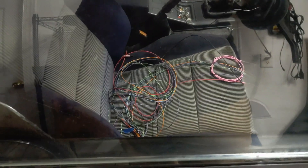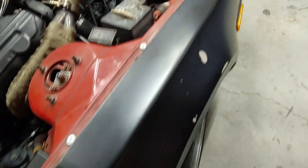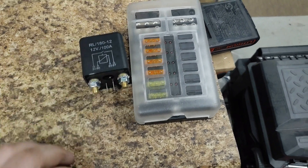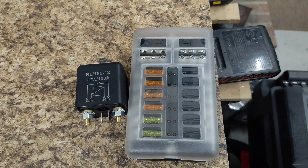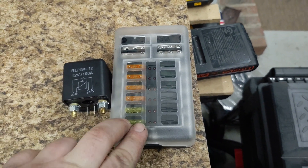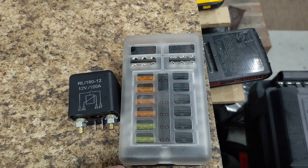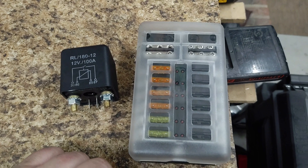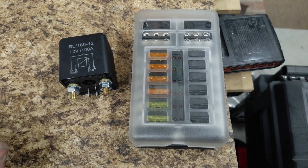Still got to figure out exactly what I'm doing inside the car, but so far I've got everything about how I want it. Over here I've got a fuse box and a 100 amp relay. This fuse box they say you can run 100 amps through it. I'm going to use this inside and run everything for the standalone separate from the car. The 100 amp relay is going to switch it on and off so I don't have to worry about not having enough power or melting a cheap relay.